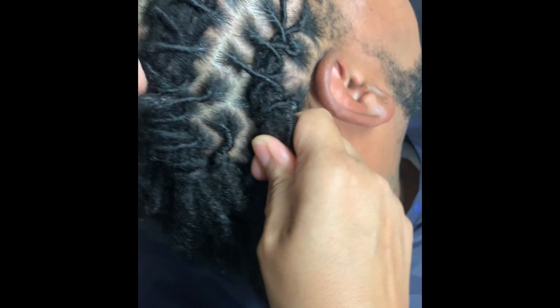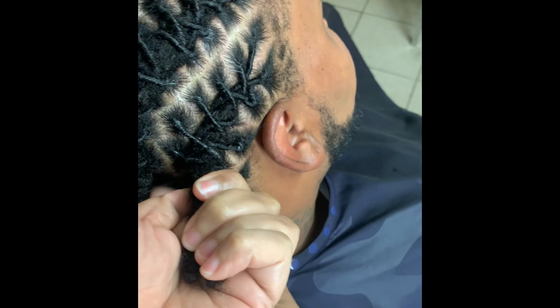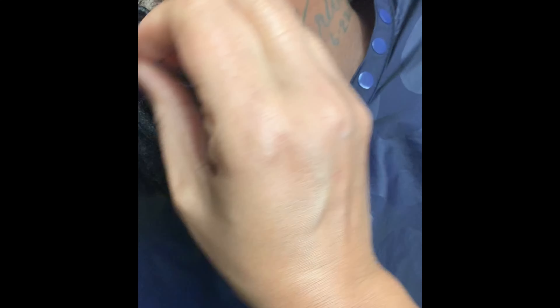After you tie them underneath the barrel and it feels secure and tight, then you can grab it by the tied part and pull any of the loose locks.